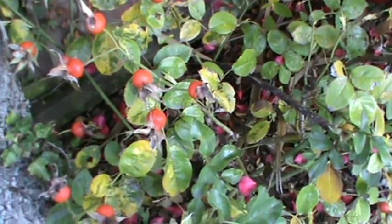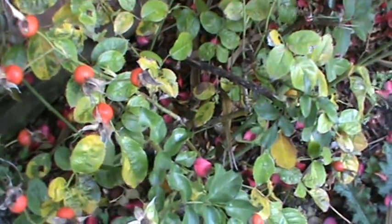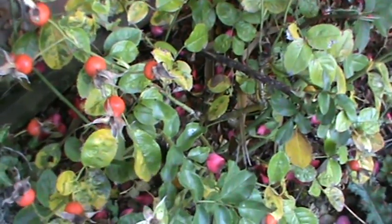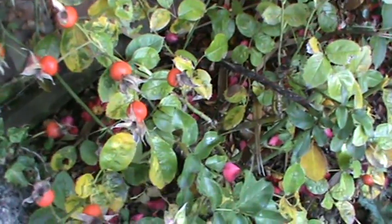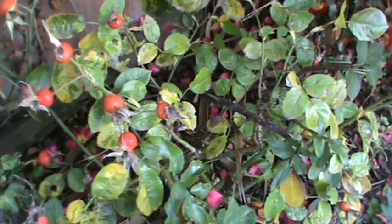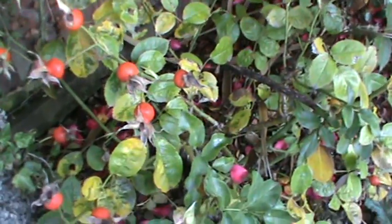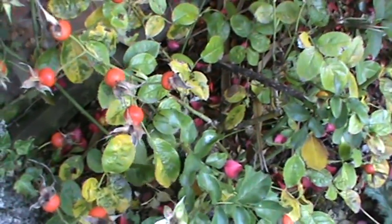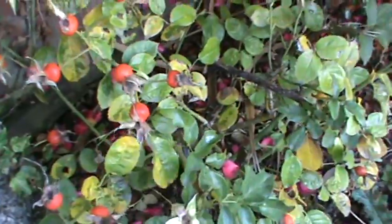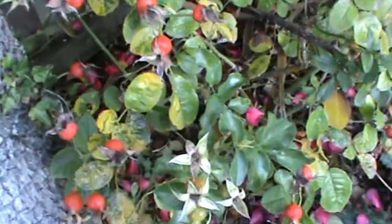Rose hips have quite a lot of health properties, but one of the main ones is vitamin C. Rose hips actually have more vitamin C than an orange. They have a whole bunch of other things as well, but vitamin C is the main one. You can use them for heaps of different things — sauces, syrups, jellies, jams, and tea, which is what I'm going to be using mine for.